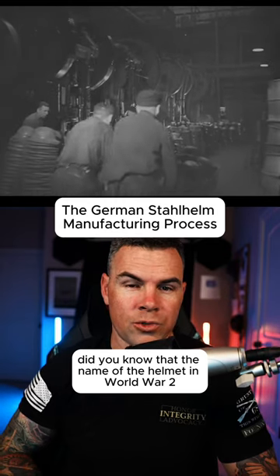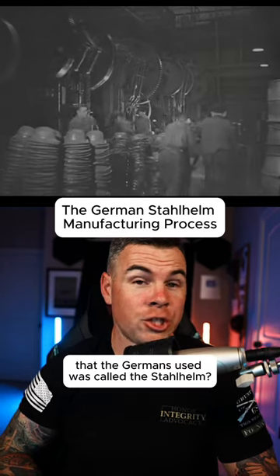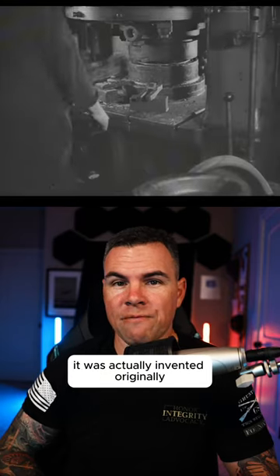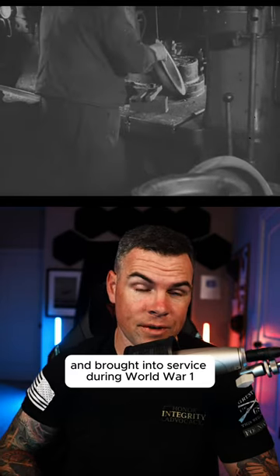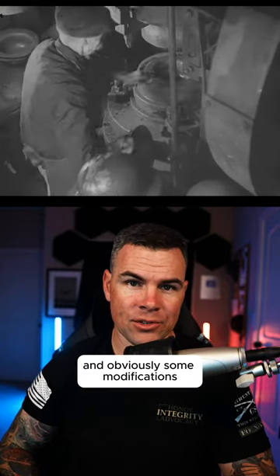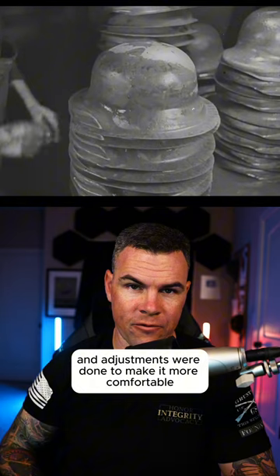Did you know that the name of the helmet in World War II that the Germans used was called the Stahlhelm? The Stahlhelm is a German word that just means steel helmet. It was actually invented originally and brought into service during World War I in 1916, and obviously some modifications and adjustments were done to make it more comfortable and suitable for the wearer for World War II.